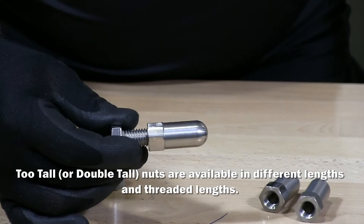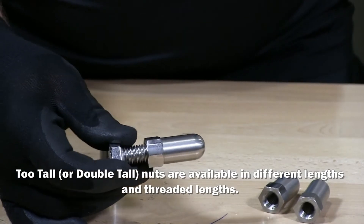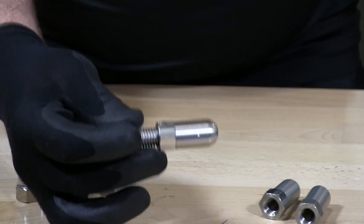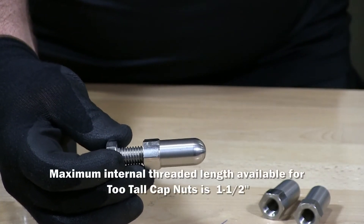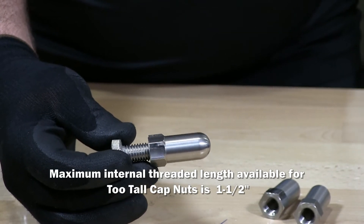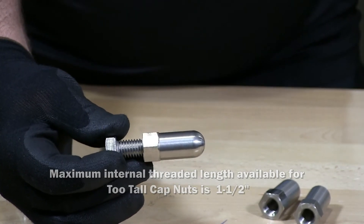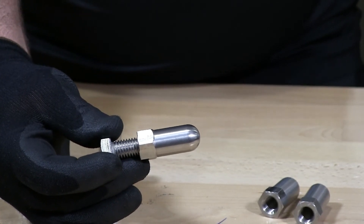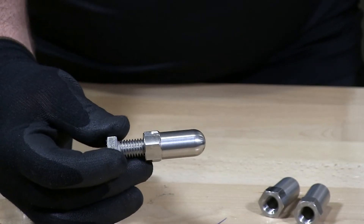As far as application goes, there are many different applications. I've seen these used just for looks — some people will take them, polish them up. Polished stainless is amazing the way it looks. They'll take them and put them on their trucks, their cars, just for the look. So it's all dependent on application.